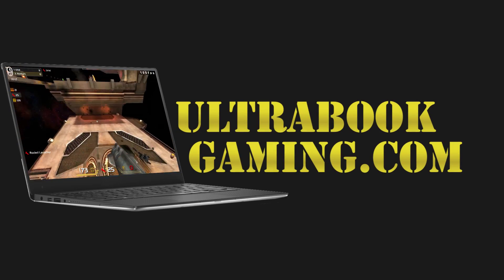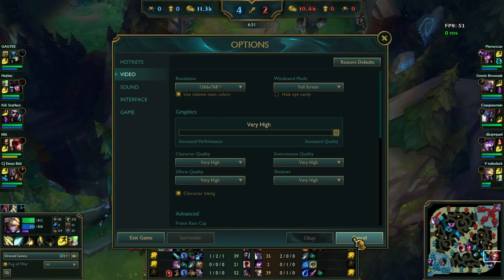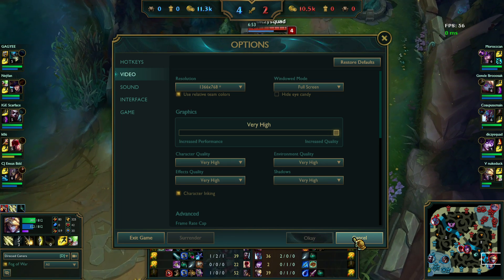Hi, I'm James and in this video I'm taking a look at League of Legends running on Intel HD 620 graphics on the new Kaby Lake Core i3-7100U.